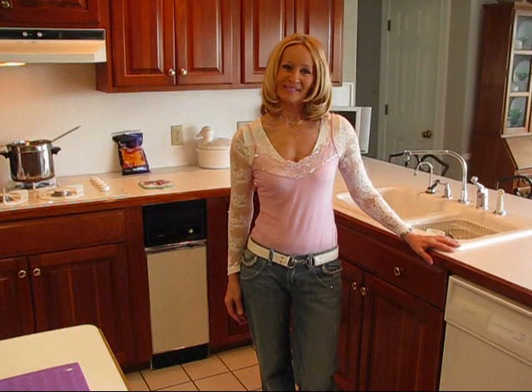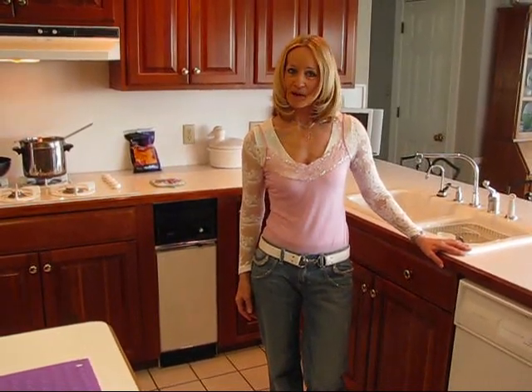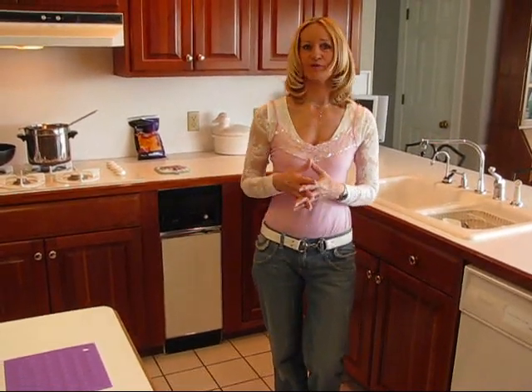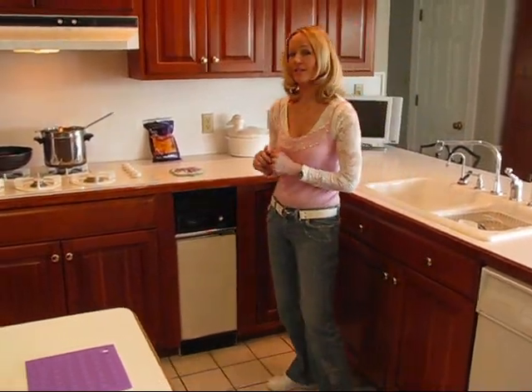Hi, I'm Betty. Welcome to Betty's Kitchen. Today we're making sausage cheese balls with sweet dipping mustard. It's an appetizer sort of thing, a finger food, and I think you'll really enjoy it. So we're going to go over to the stove and get started.